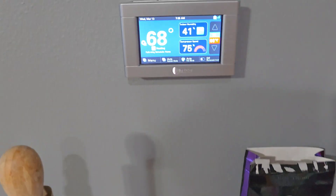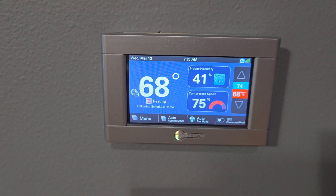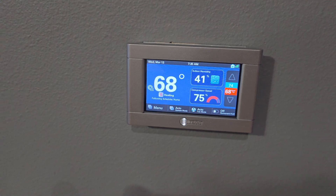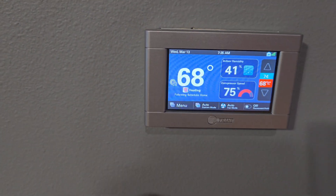Let's check the thermostat. This is our XL850 thermostat. It is running at 75% capacity at the moment. Yeah, that's what that looks like. Very good looking thermostat. It's got a lot of good stuff on there.